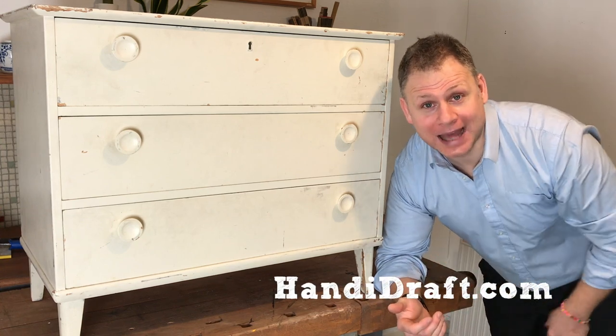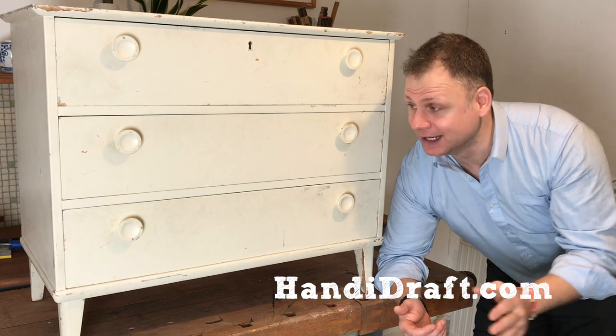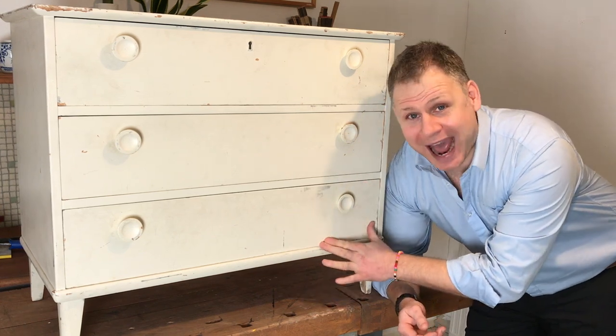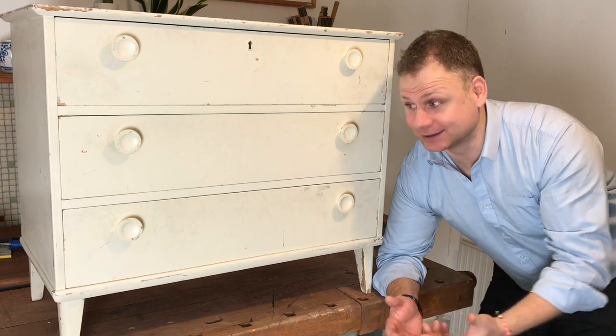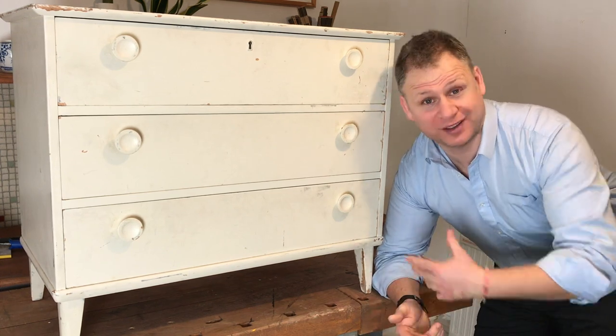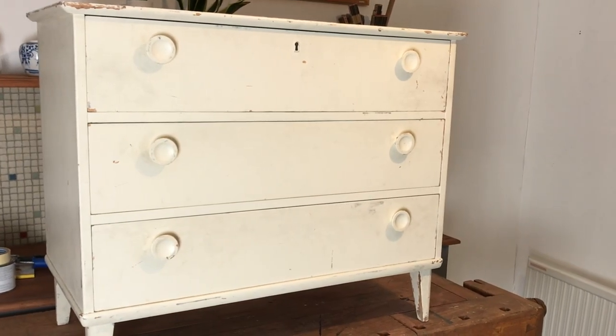Hello everyone, Arlo Knox from Handidraft.com. I've got a real cracker of a project to show you today. I bought this chest of drawers at the charity shop — it was super cheap and when I saw it I just thought wow, what character. Of course it's run down; people have had a go at refurbishing it in the past but it looks a bit of a sorry state. I'm going to be daring with this one and use a really strong colour to bring out the character I believe this thing has.